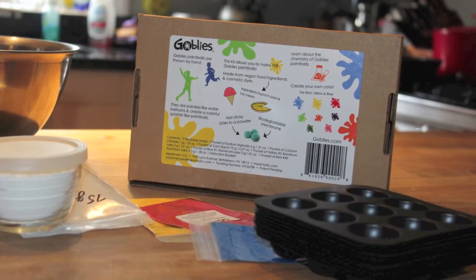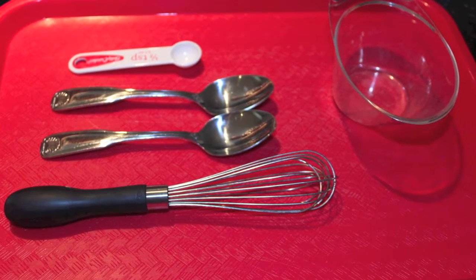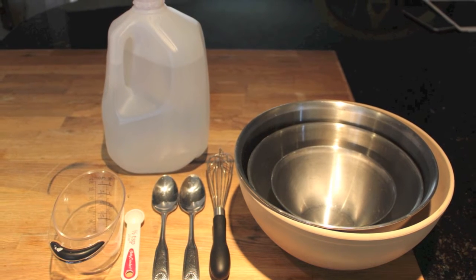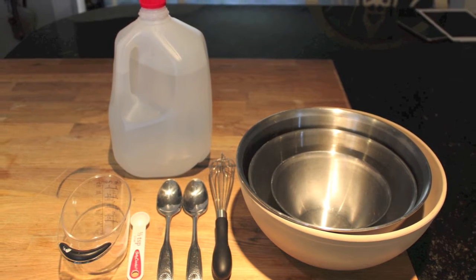These are the tools that come in the kit, and these are the tools that you will need from your own kitchen to complete the project. One ingredient you might not have readily available in your kitchen is distilled water, which will be very important for building the sodium alginate bath that will make the spheres.